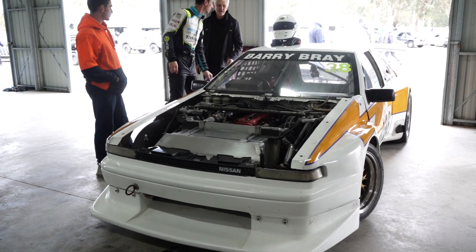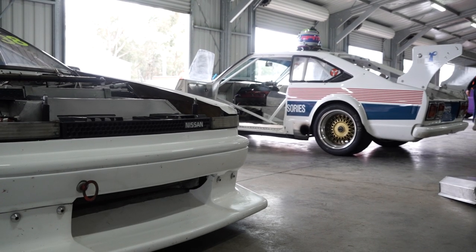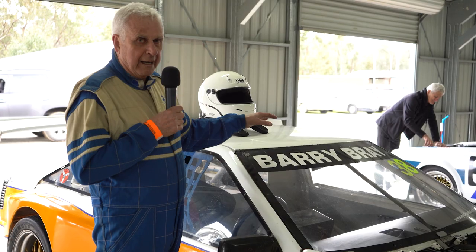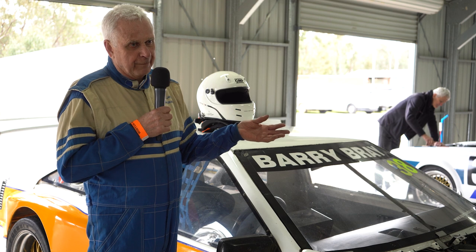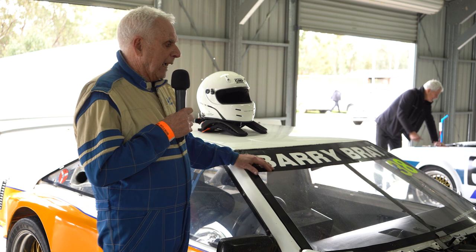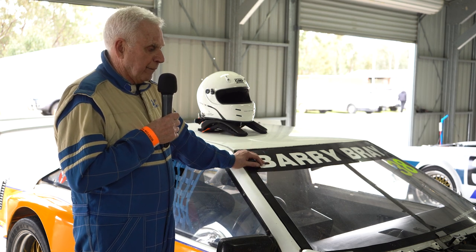This car — and the car over there, the Stanza — was my first race car that I raced in Victoria for many years. It had a Nissan factory LZ20 turbo engine in it, and it was a factory engine. Then I sold that car as a rolling chassis and I built this car with a lot better ideas, and I put the factory Nissan engine in this car and ran it for many years.